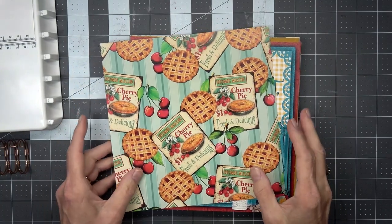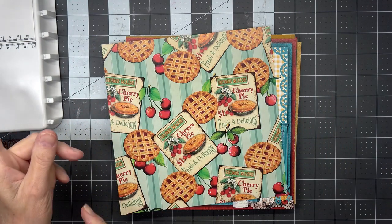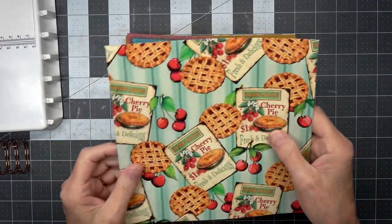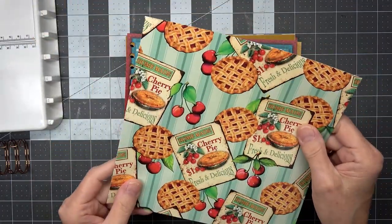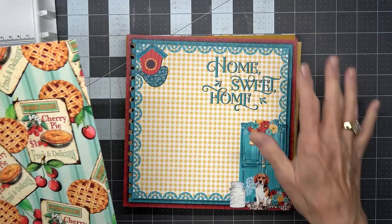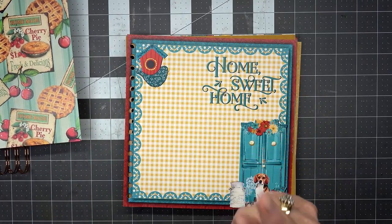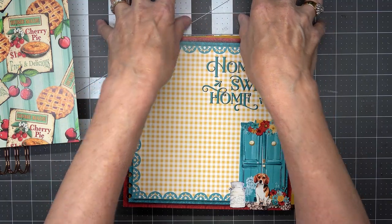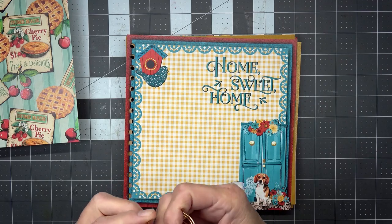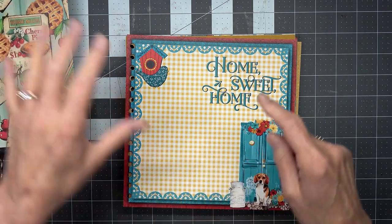Hello, this is Angela with Dogwood Paper Arts and we're back. We're going to work again on this 8x8 with the Cinch. I'm going to show you a little more today — I'm a little more practiced. Here is the new 8x8 cutout and the new design. Someone suggested I put a charm on here and I think that would be a great idea, but I might add it afterwards so it doesn't get in the way on the machine.